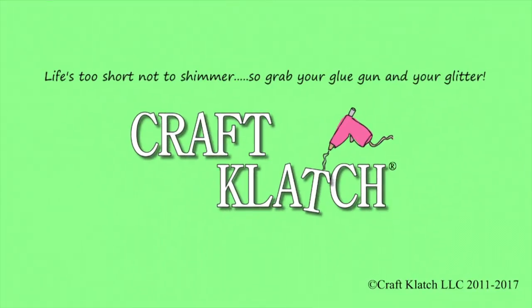Hey everyone, it's Mona here at Craft Clotch. Today is Friday, that means it's another Coaster Friday. Today we are going to be making a spider coaster, and it's going to have a little bit of a 3D effect to it, so hopefully it'll turn out really cool.